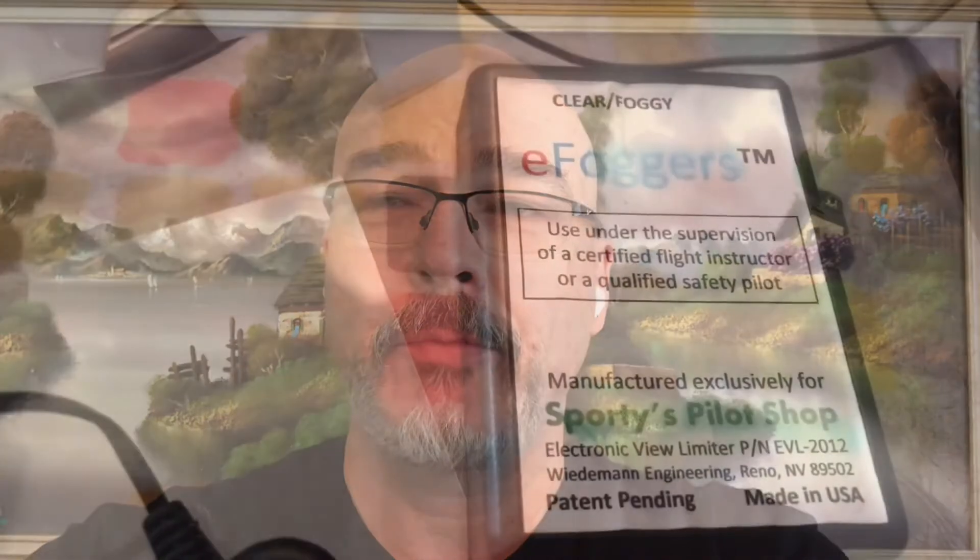I'm just sitting at home working on a pair of IFR goggles that I bought about 10 years ago. They were really cool, but they stopped working. Let me show you what happened.